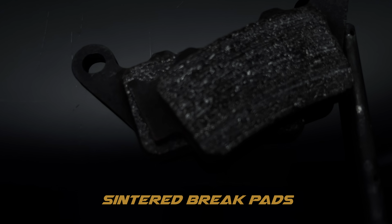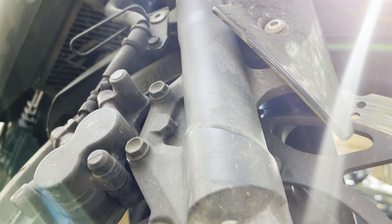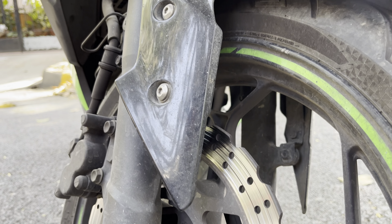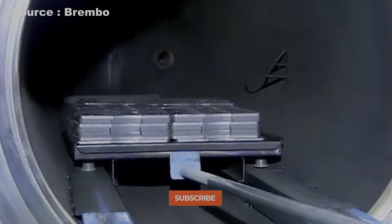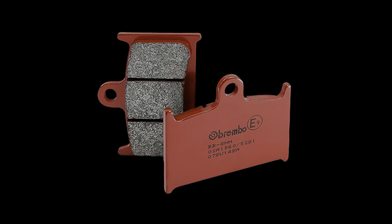Sintered brake pads are said to be the superior brake pad out of all three, and they mostly use metallic compounds as friction material. Powdered resins are combined with graphite, kevlar fiber for added strength, copper, and other metals like brass, then compressed under high pressure and very high temperature to form the sintered brake pad. This entire process of forging the compound under high pressure and temperature is called sintering, and brake pads made using this process are called sintered brake pads.